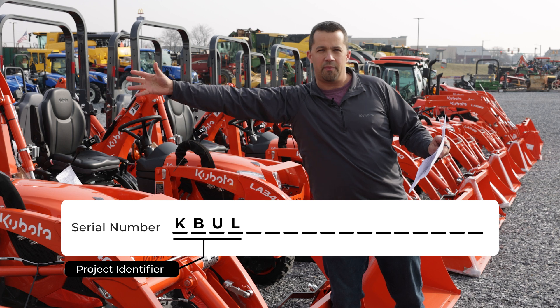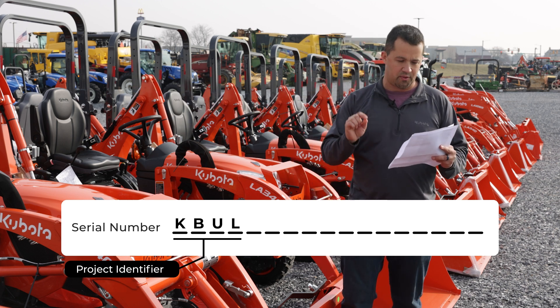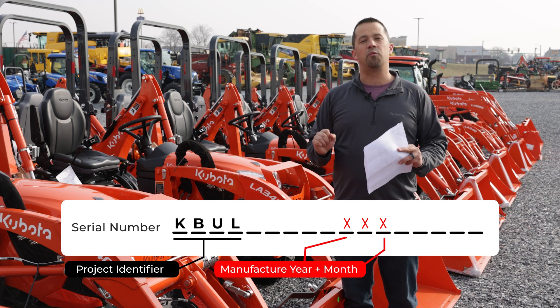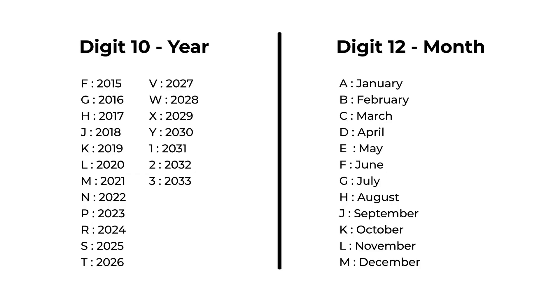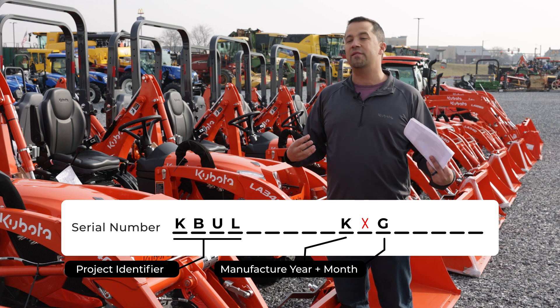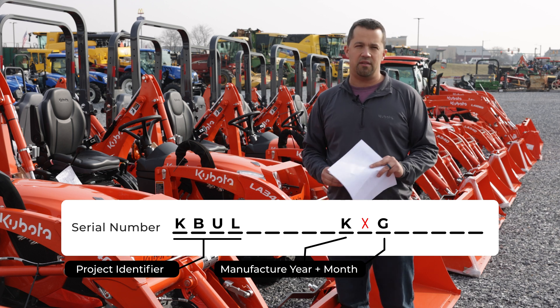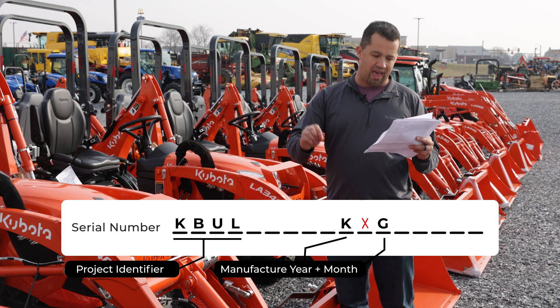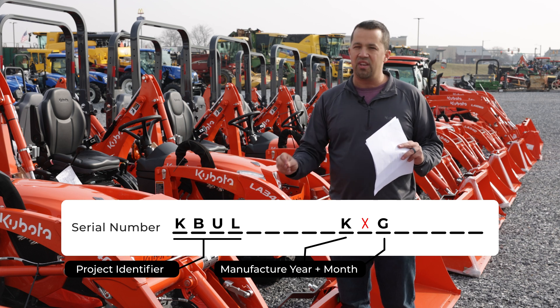Now jumping to digits 10, 11, and 12: the 10th digit and the 12th digit tell us when that machine was manufactured — both the year and the month. We'll put up on screen exactly how to decode those digits. This is interesting because tractors are not sold in model years — the year of your equipment is considered the year you bought it. There was never a way we could tell you when a piece of equipment was manufactured. Now with the 17-digit serial number, you can actually pick out the month and year the machine was produced.